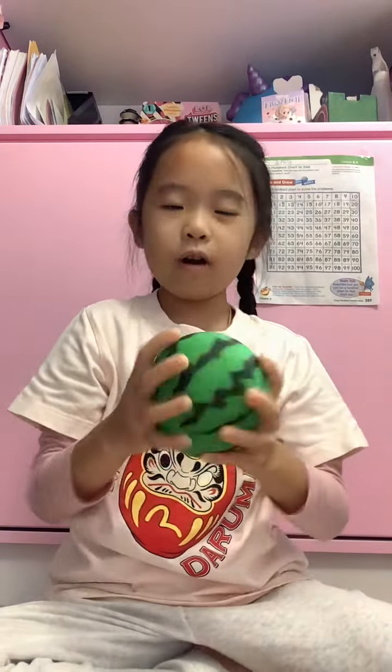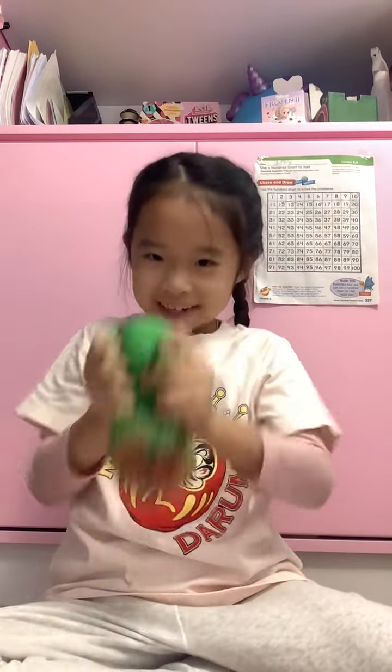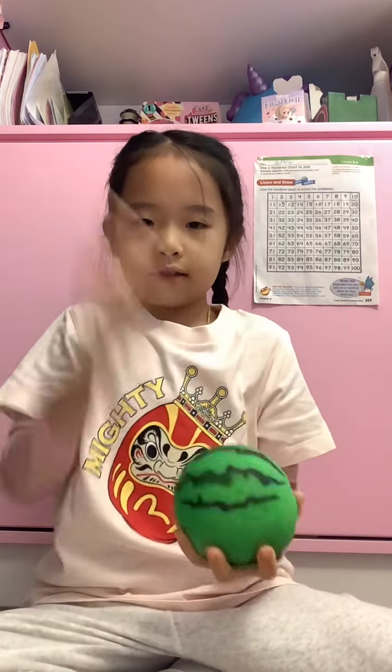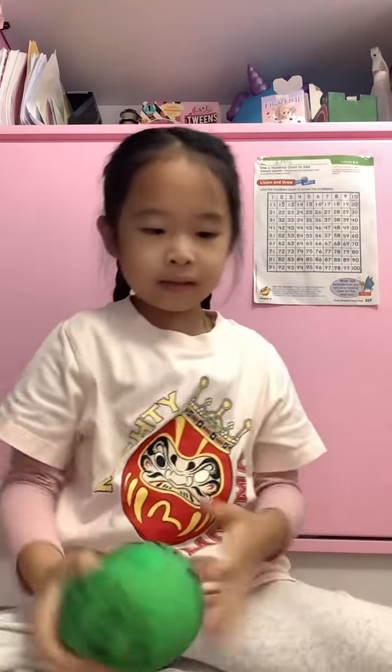I forgot to show you this — it's a needle ball, actually an Orbeez ball from Seed, and it's super big to squish. See — super fun! It's a watermelon. Okay, so that's it for today's video, bye!